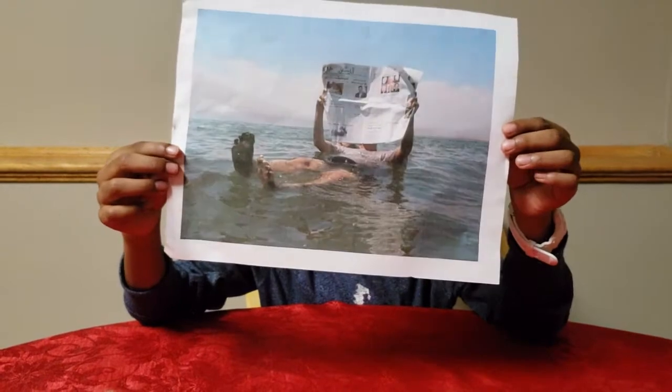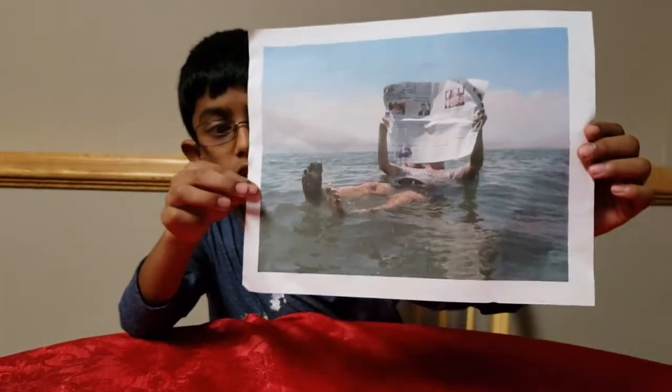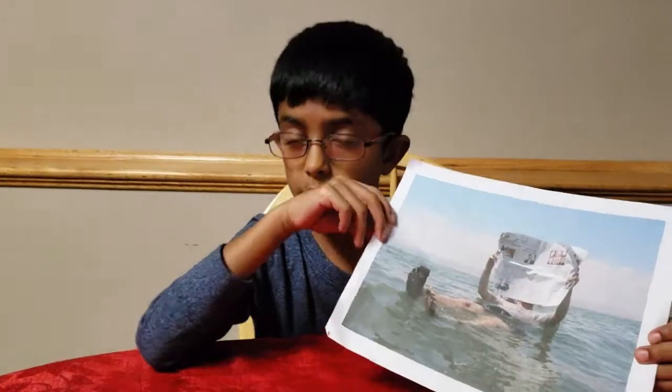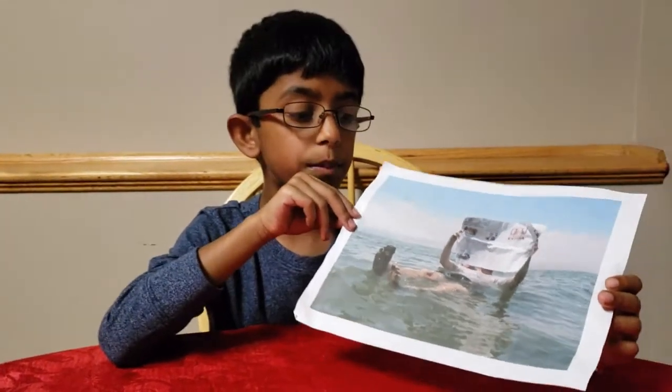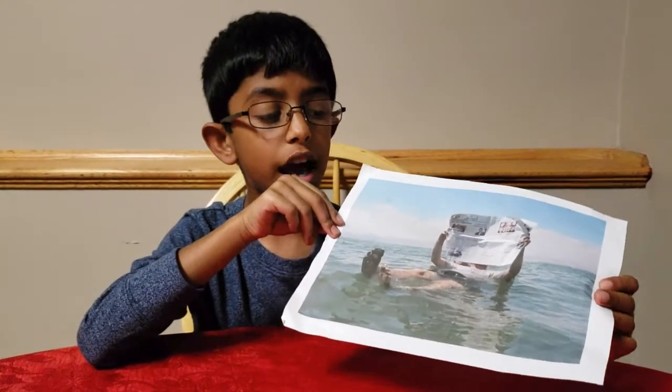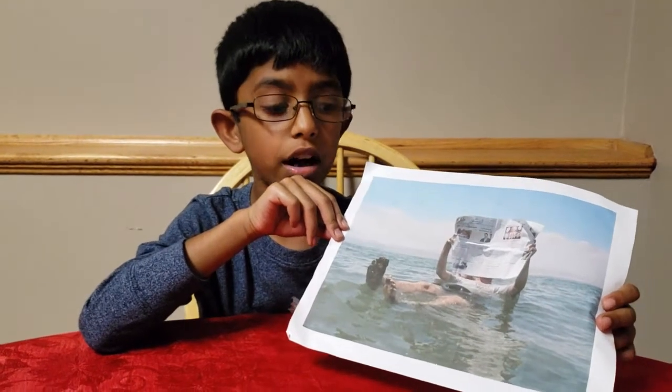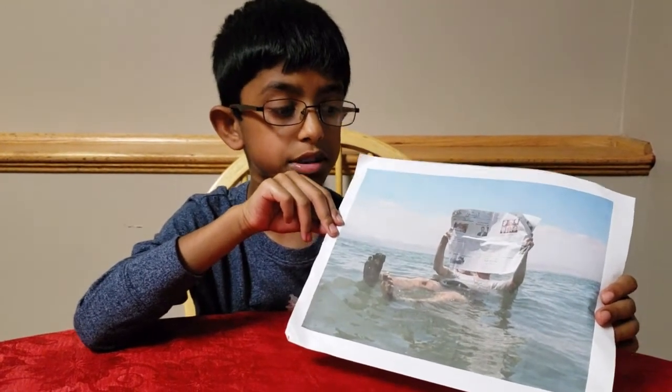I just got this picture recently and it shows a man floating on the water reading some newspaper. I was so amazed to see this. How could somebody float on the water and read a newspaper? I know swimming, except I can't float on the water and read a newspaper.